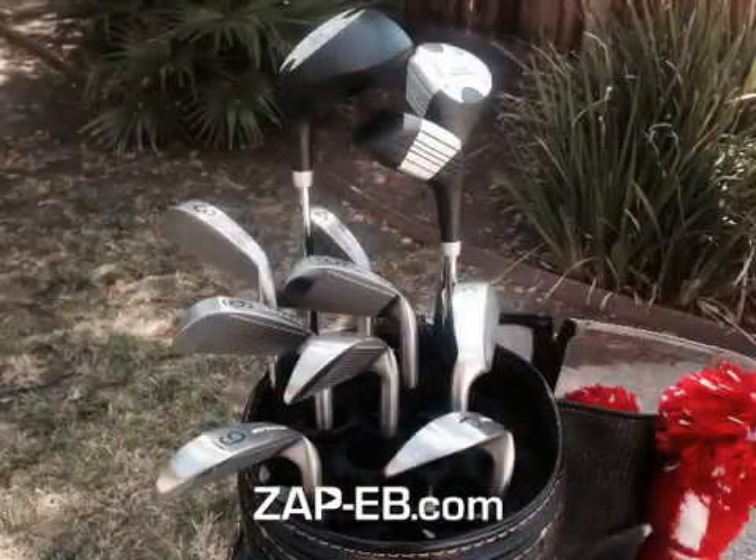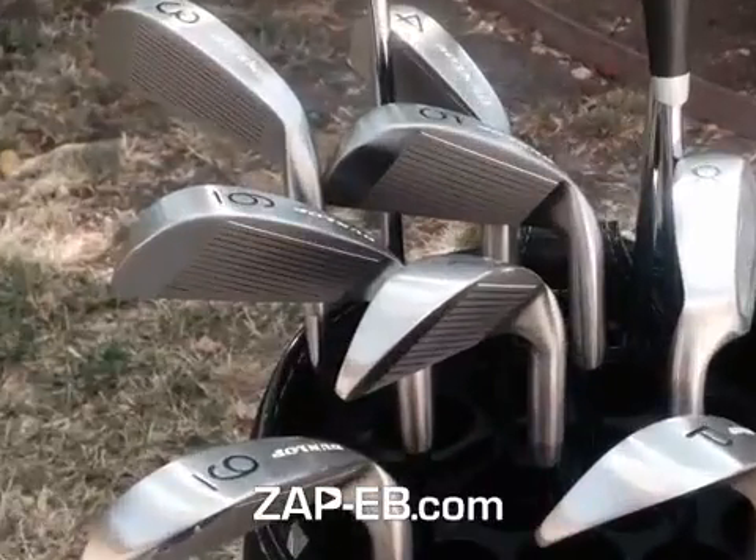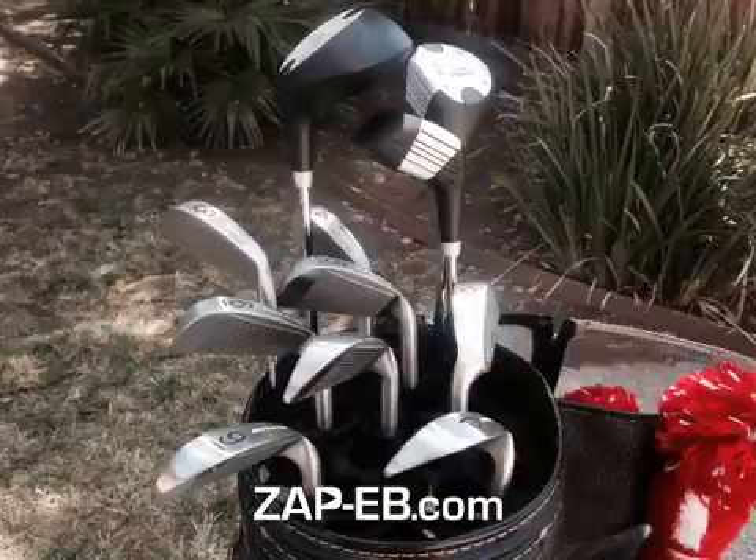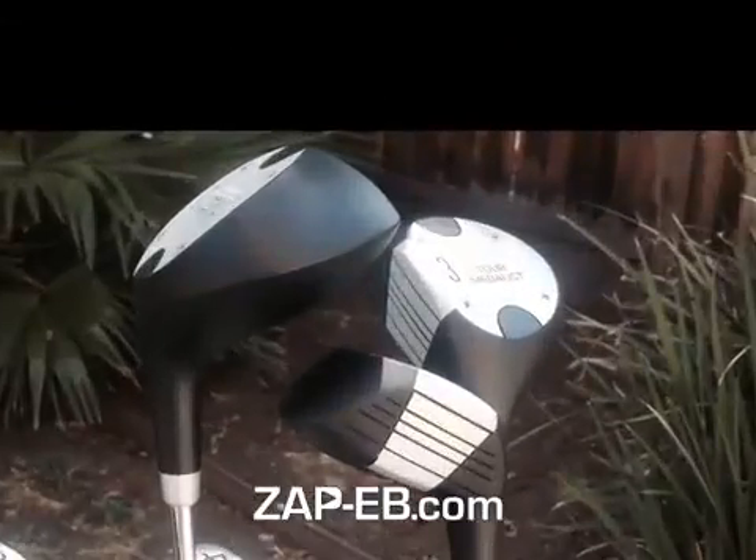And here's a close-up view. Zooming in on the irons a little bit, we can see they're really in pristine condition. And we can look at the woods as well, also in great unused condition.